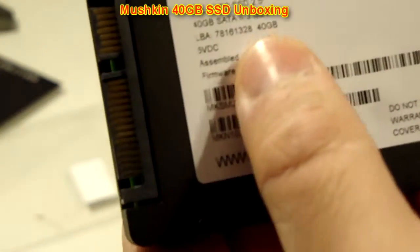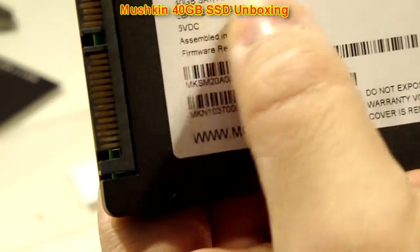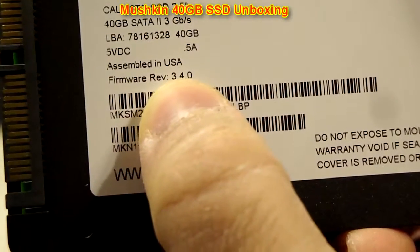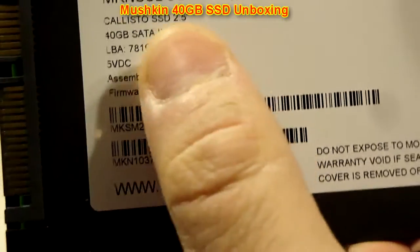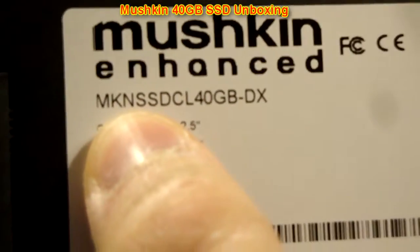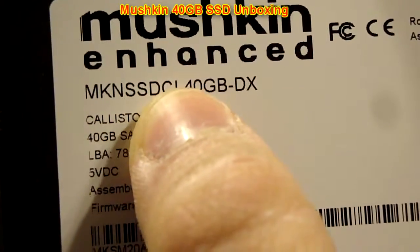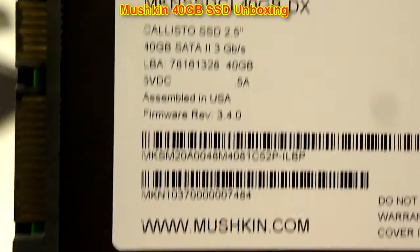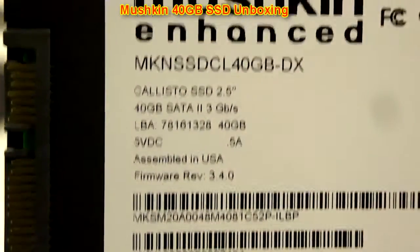4GB, 3GB per second. Comes with firmware revision 3.4.0, model number MKNSSD-CL40GBDX, if anybody's interested. That will also be in the description, along with a link to Newegg where you can find this drive.